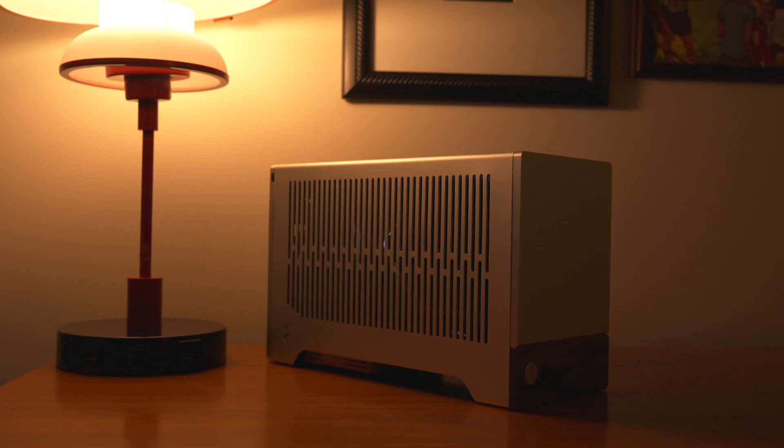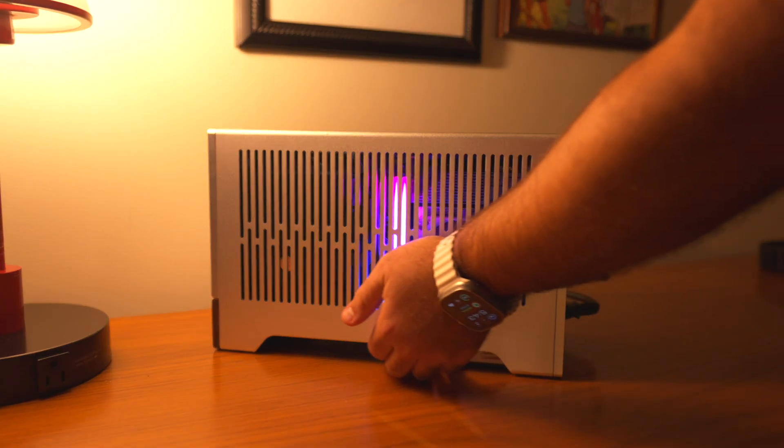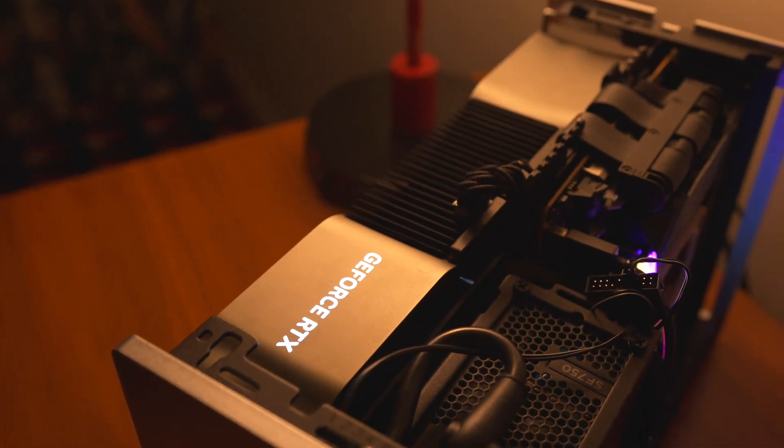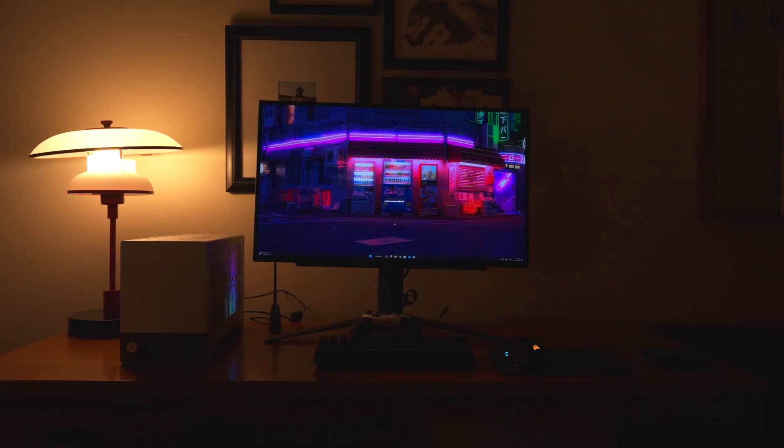I would recommend checking out his channel — he's one of the guys I follow for custom builds. He'll give you all the details about everything on the inside and outside. For the highlights: the case itself is the Terra by Fractal Design — I just love how minimal it looks. For the CPU, I'm using the Ryzen 5 7600X, and for the GPU, I'm using an NVIDIA RTX 4080. I know the 4080 is touted as a 4K gaming graphics card, but since I want to do more 1440p and I have an LG OLED 27-inch 1440p display, I decided why not get the 4080 and just have high-end gaming.